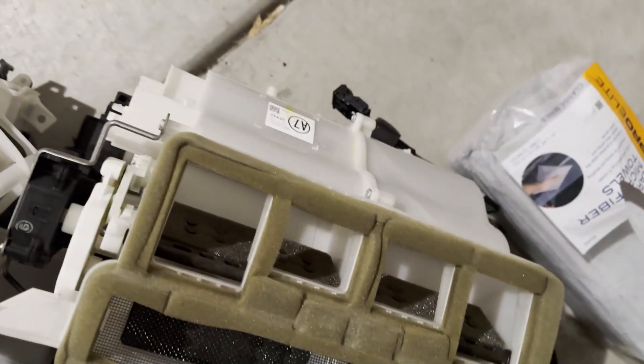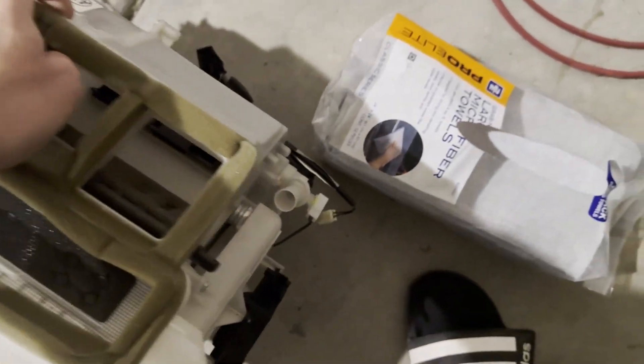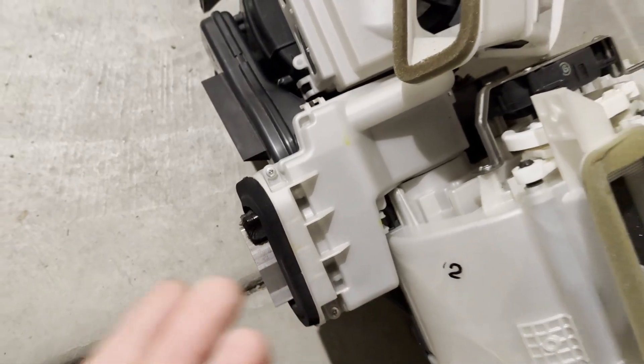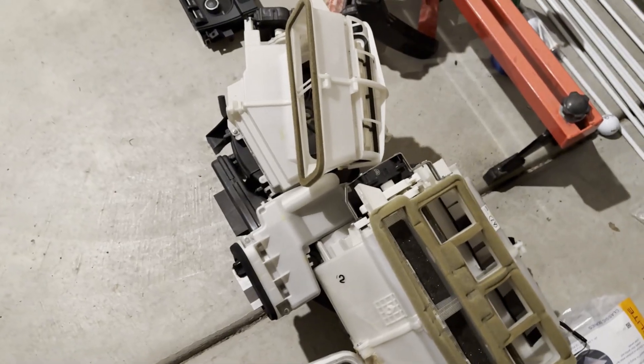I have pictures that I'm going to post, probably in the description, so people can see individual pictures of each one. The first thing you're going to want to do is drain your cooling system. I already did that — you take it to a shop and tell them to drain your AC condenser.